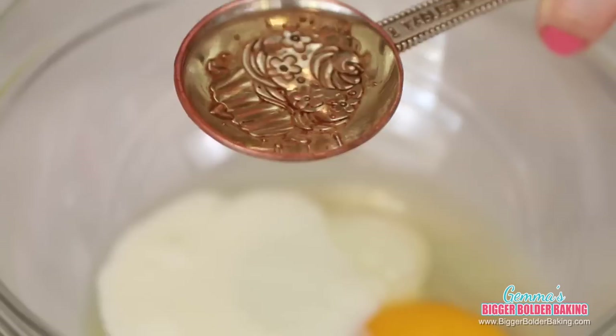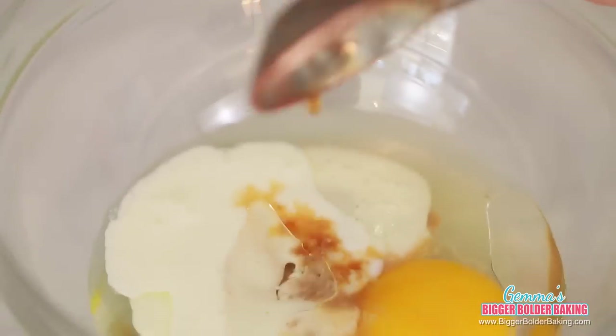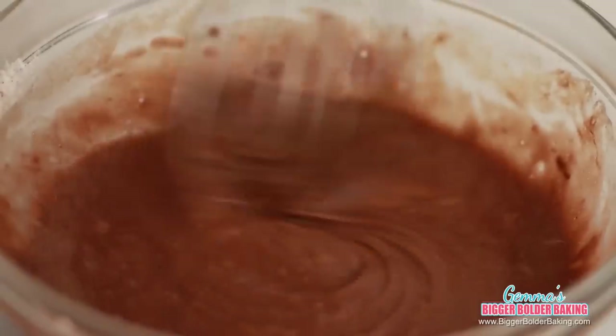For our wet ingredients, in a separate bowl add in our egg, buttermilk, flavorless oil, vanilla extract, and some freshly brewed coffee, then whisk them all together. Add our wet ingredients into our dry ingredients and, just like with the red velvet cake, gently bring it together — you'll see it start to turn a really dark color. This is hands down my favorite chocolate cake; it's the best recipe I've ever had.